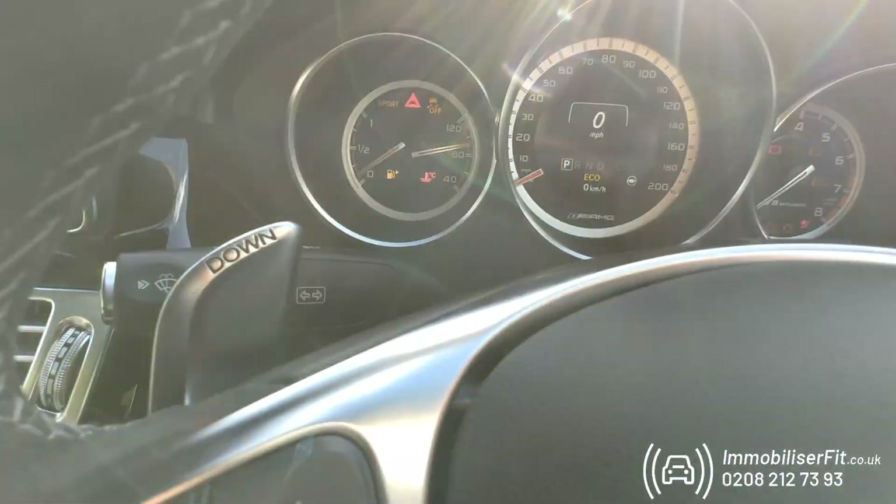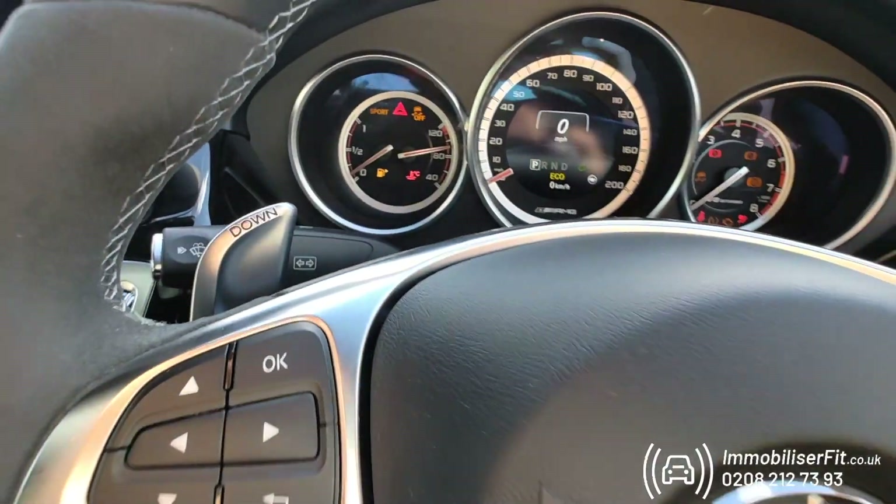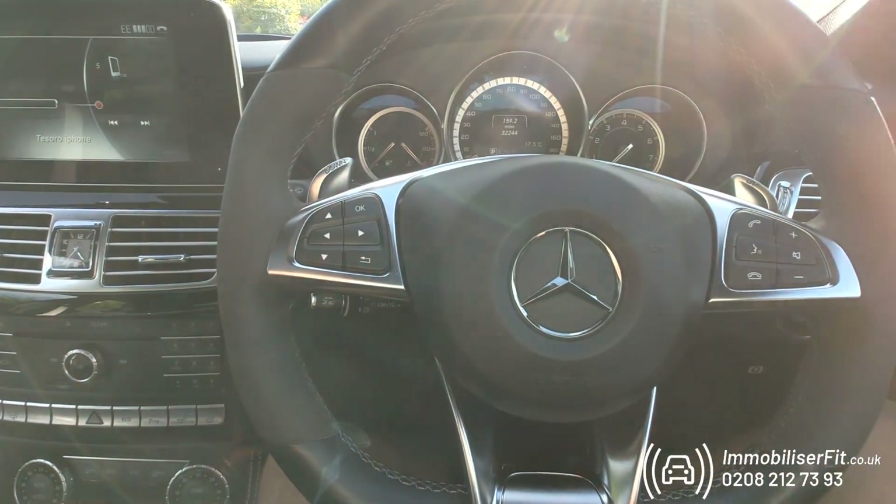Double press to check the new code — one, two, three, four — we get a flash and we can start the vehicle.